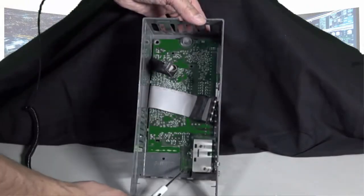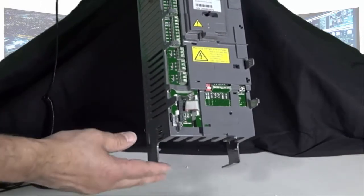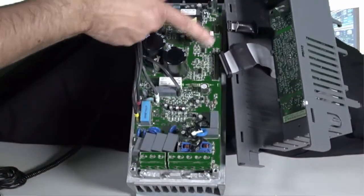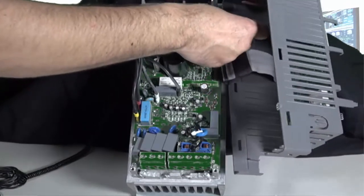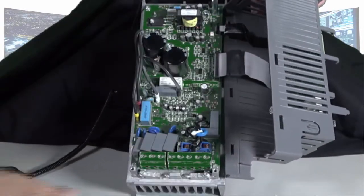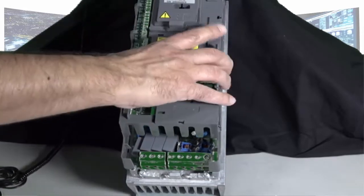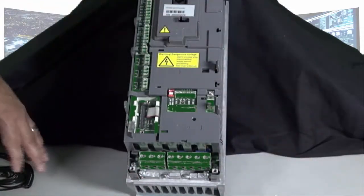Next, there are three clips again that you need to make sure are in place for the control board to be seated properly. Once you have the SMIO board seated with all three clips in place, we will now take the skeleton and place it onto the main frame of the drive. We need to make sure that we put the ribbon cables back where they came from and do not bend the pins when we reinsert the ribbon cables. Once completed, we will rotate the assembly back over to the main frame of the drive, making sure that all the wires clear easily.